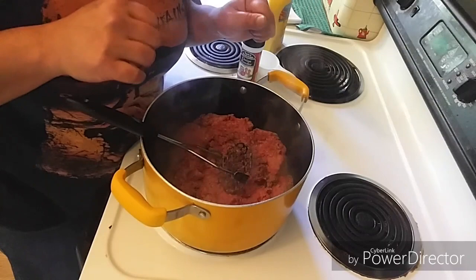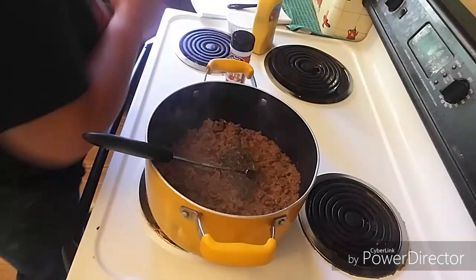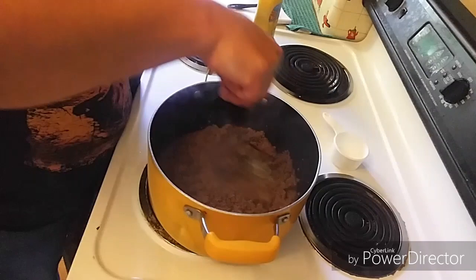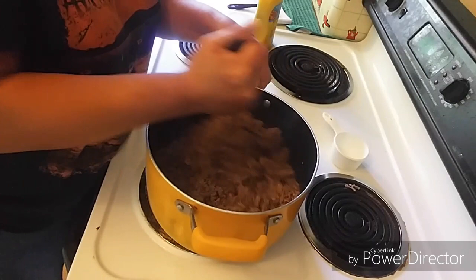Ground beef is cooking up real nicely. At this time I'm gonna add a half a cup of water to it. This is just gonna help it cook a little bit easier and help me break up the ground beef into really small, fine pieces along with my masher. Did you see me flip all that meat everywhere? Yeah, that's a Linda thing — I do that often. Probably should be more careful.